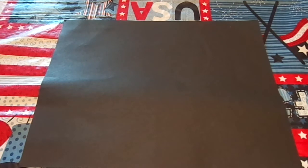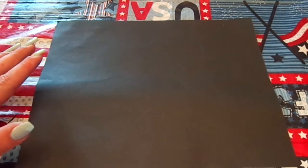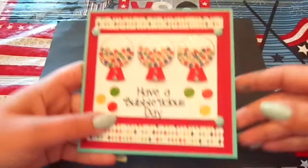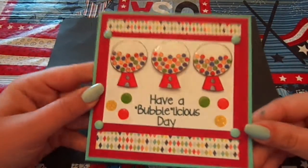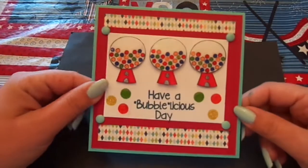I only had two days to do this, so I said I'll make them very clean and simple. The first one is probably the most complicated, but I was running out of time so the others are really simple. The first card is the largest — five and a half by five and a half.